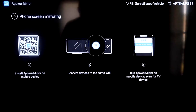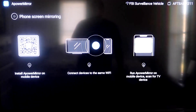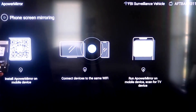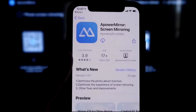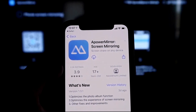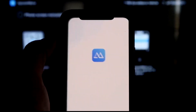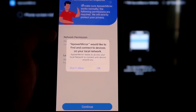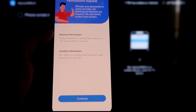Go to the second tab that says Phone Screen Mirroring and click on that. It'll take you to a QR code on the left side. Open up the Camera app on your iPhone and scan the QR code. As soon as you scan it, it'll use the QR code reader and automatically take you to your iPhone so you can download the APower Mirroring app. Click Open, and it'll ask if APower Mirror can find and connect to devices on your local network — click OK, because both devices need to be on the same Wi-Fi network.